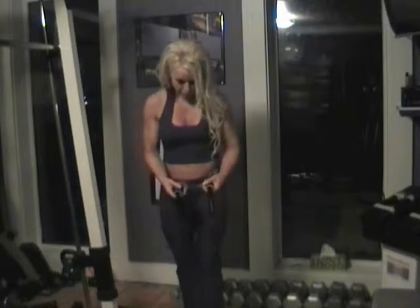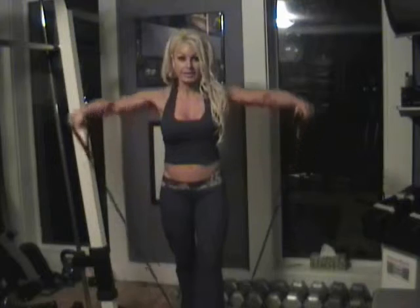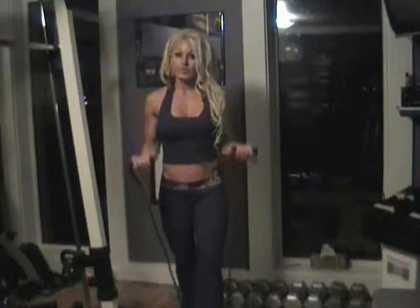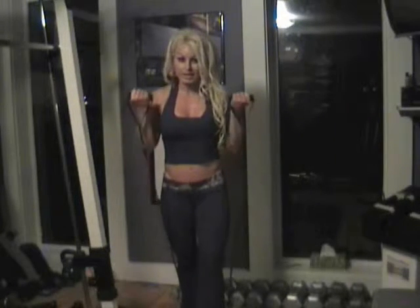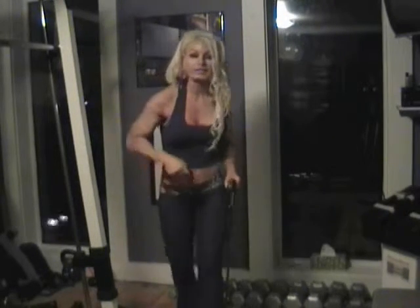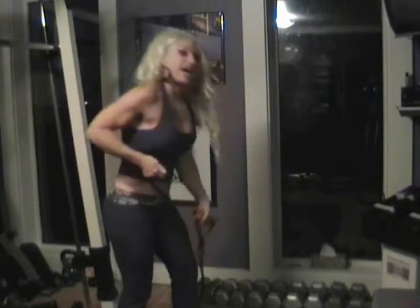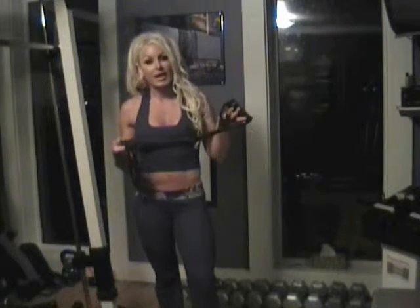Just to show you a couple exercises — you can do lateral raises, you can do bicep curls, shoulder presses, you can do squats, you can do tricep extensions. There is no limit, and I'm not kidding you, there's no limit to the amount of exercises that you can do with these bands.